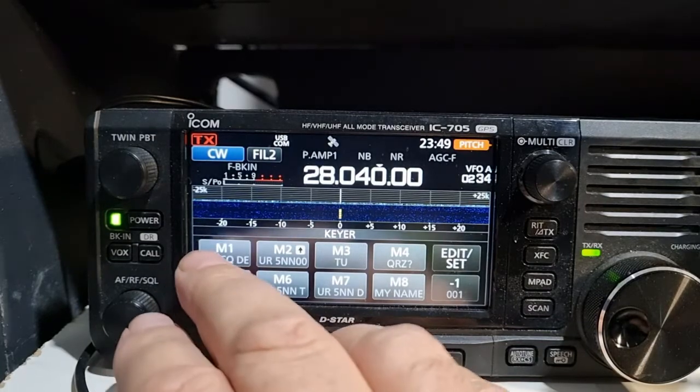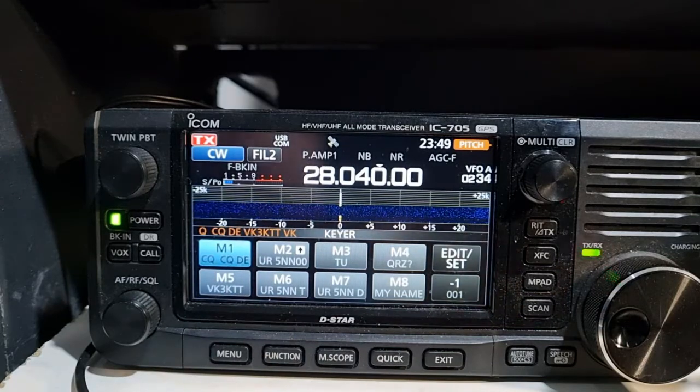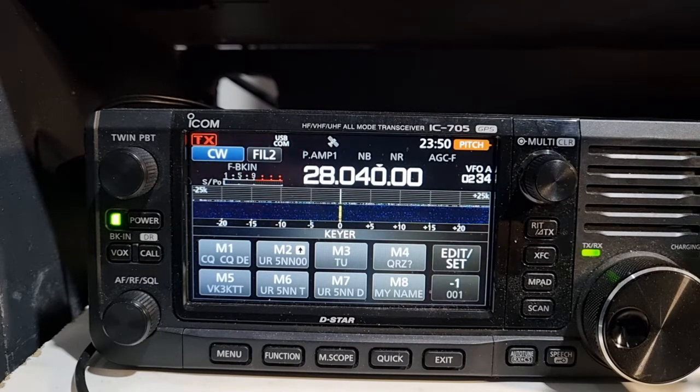Now you've got the CQ function here, which is to test the RBN - the Reverse Beacon Network. Put in: CQ CQ DE VK3KTT VK3KTT - or if you have a US call, K3KTT - your call sign. Send that twice and BK. Then go to the Reverse Beacon Network to see where your signal is being heard.